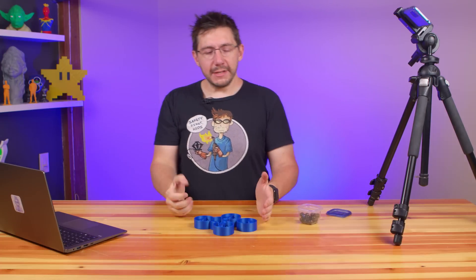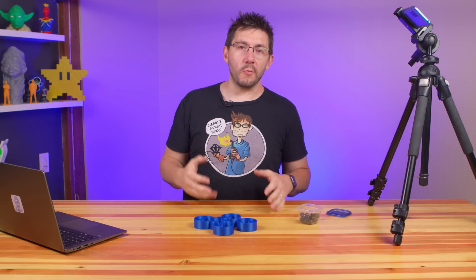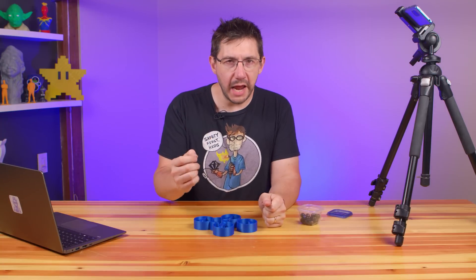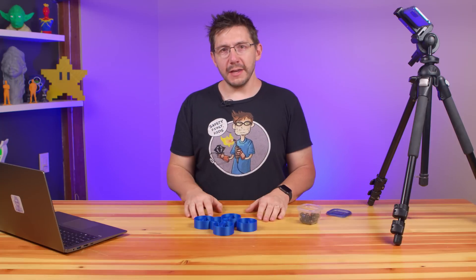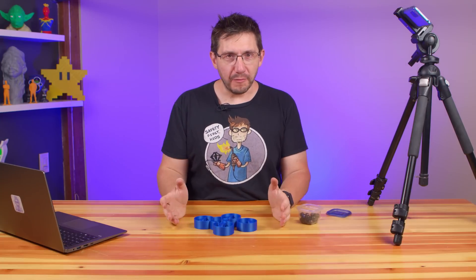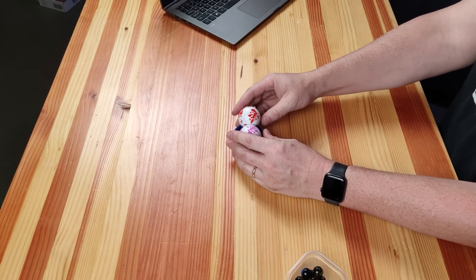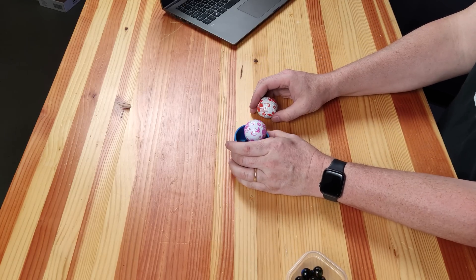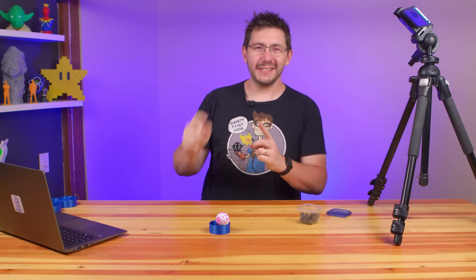I had an idea - what's another spherical object that is ubiquitous around the globe that's like a marble? A bigger marble would work, but what's something more standard, something with dimples? What I'm talking about are golf balls. Here's a golf ball - you can tell it doesn't fit in there. Let's make these golf ball sized - let's scale this up to fit a golf ball and see what happens.